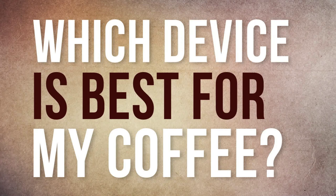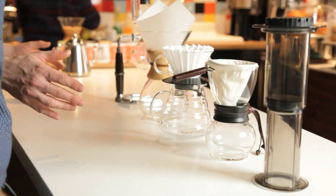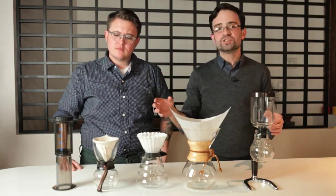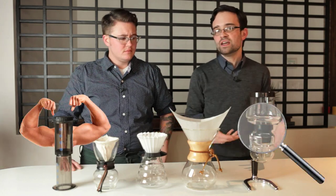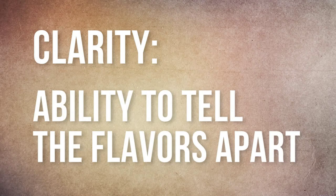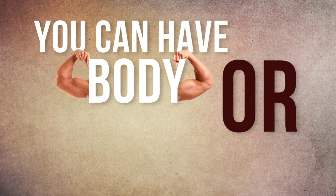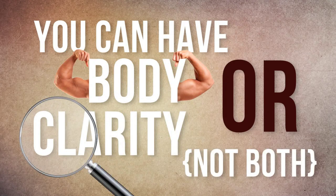So here we have five different ways to brew coffees, set up in this order roughly as a spectrum from most body to most clarity in the cup. Clarity we think of as the ability to differentiate between different flavors, and body is about how that coffee feels in your mouth and the texture of it. With brewed coffee, almost all the time, you get one at the expense of the other — you can usually have either clarity or body, but not both.